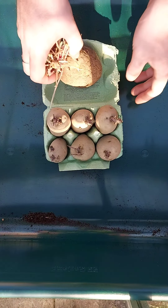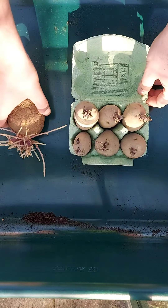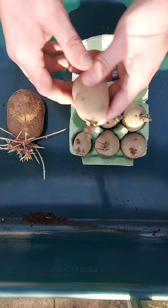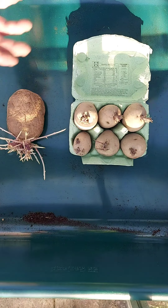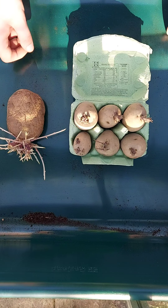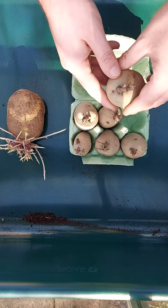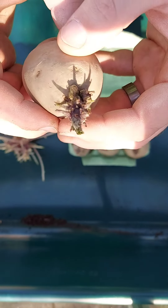I did a little experiment: some potatoes chitted as recommended, and this one left how you would find it in your cupboard. The recommended ones have been stood upright, exposed to sunlight, in a cool but not cold room. They're looking pretty good — solid, still hard, not going soft and moldy.